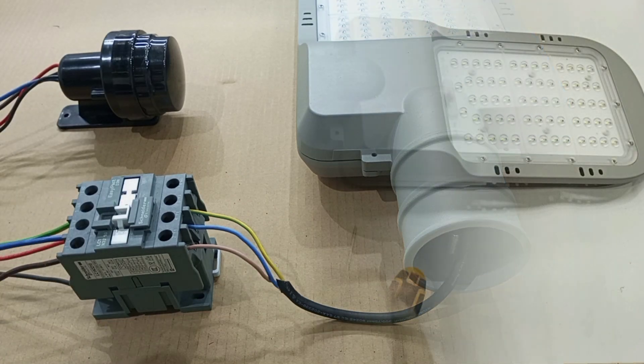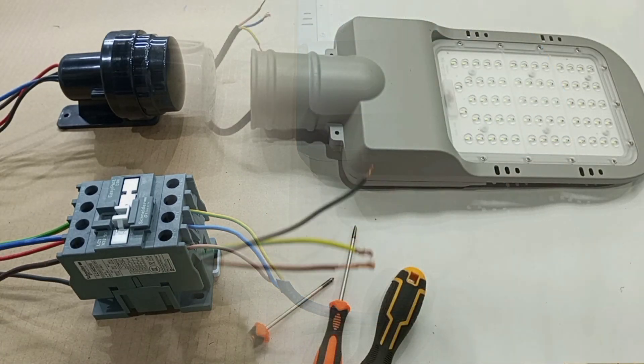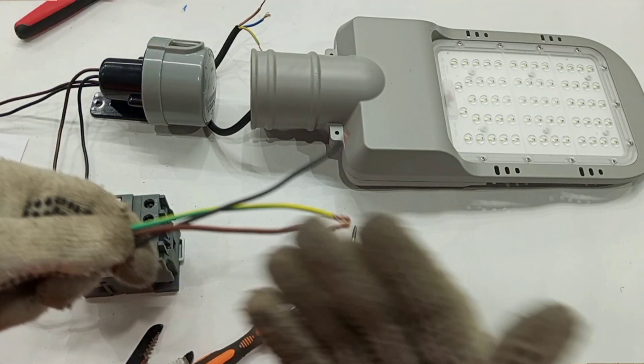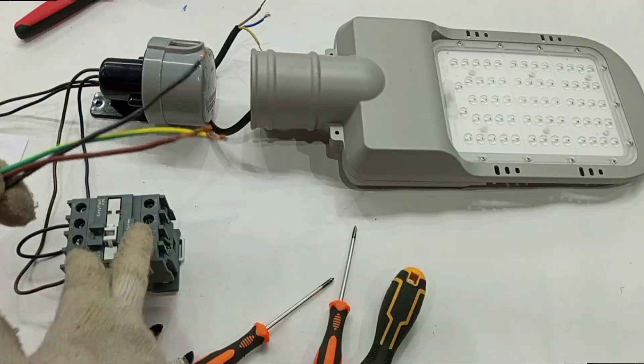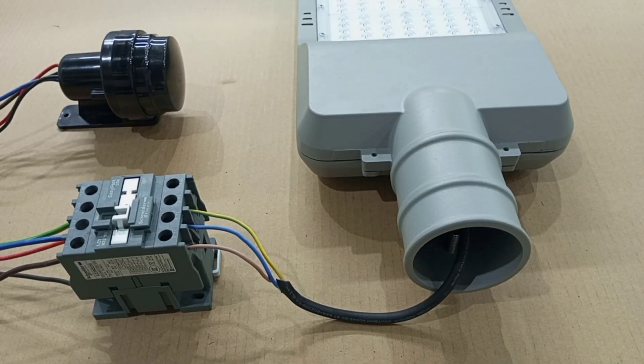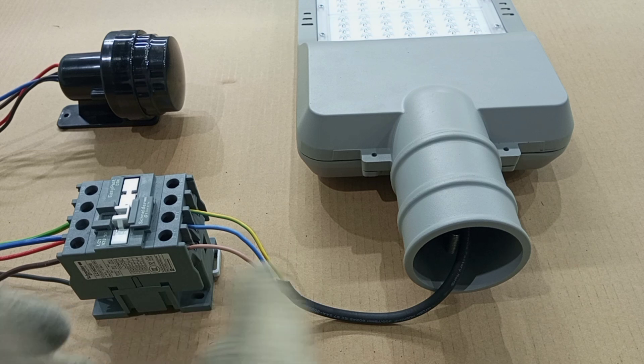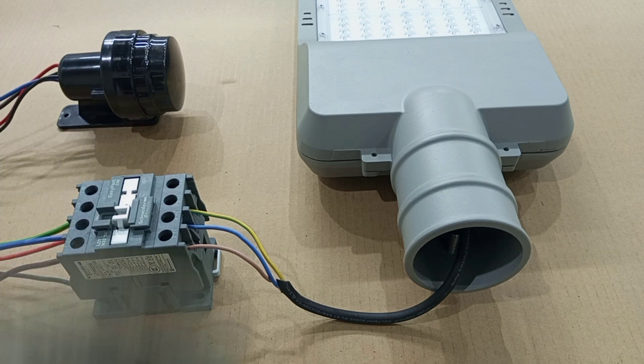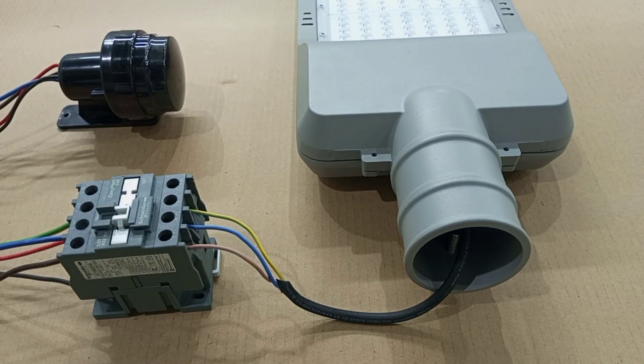I already have a step-by-step comprehensive video on how to do the wiring from scratch to finish. So for now, I'm not going to talk about how to wire the full system. All I'm going to do is show how to wire a bypass for this system, so that in case you want to do inspection during the day, you don't really need to cover your photosensor. You can just use the bypass. And also in a situation where you have a failed photosensor, you can temporarily use the bypass to switch on your lights until you get a replacement.